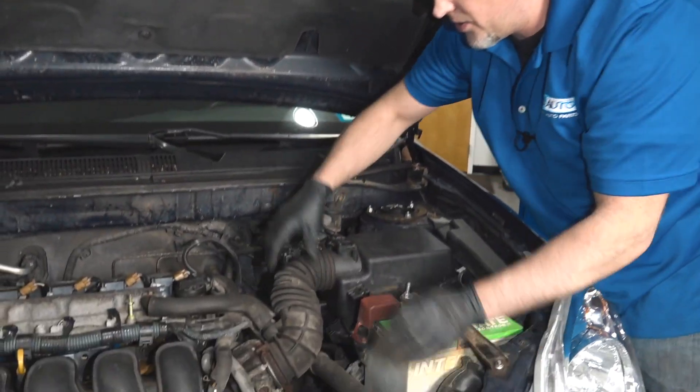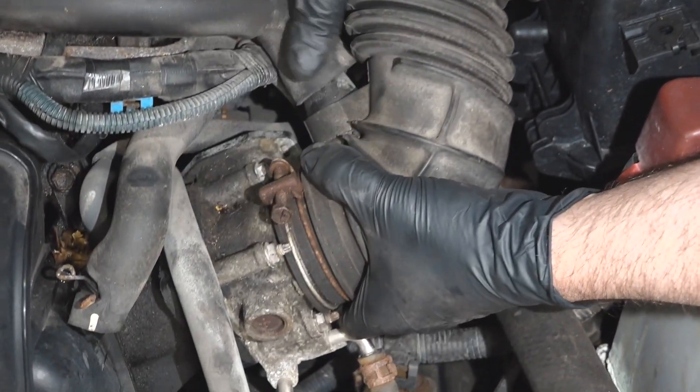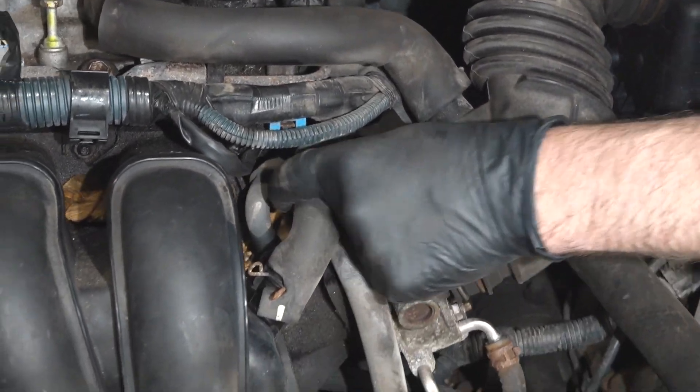Now let's check the snorkel — just grab a hold of it here. If any of these are loose, those would need to be tightened down. That all looks good, and all these vacuum lines look good as well.